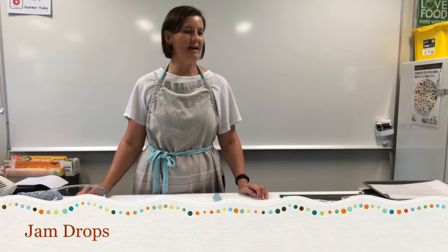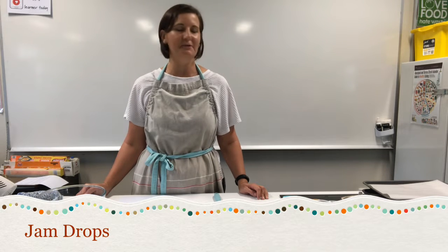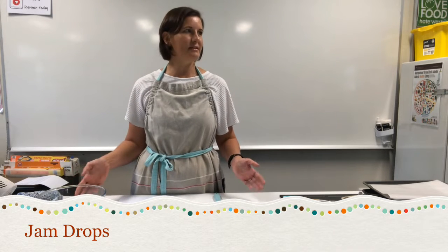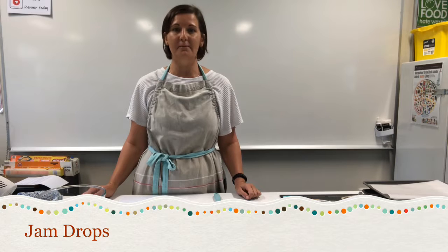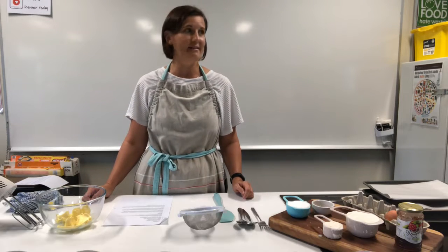Good morning Bay Sign. Welcome to our demo on Jam Drops this morning. It's a lovely little treat that you can make for your family for morning tea, afternoon tea, or just whenever you would like.